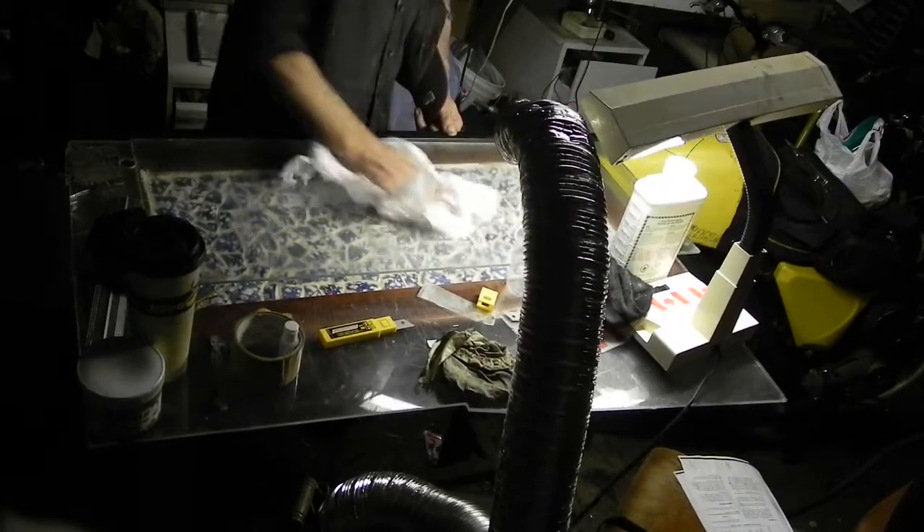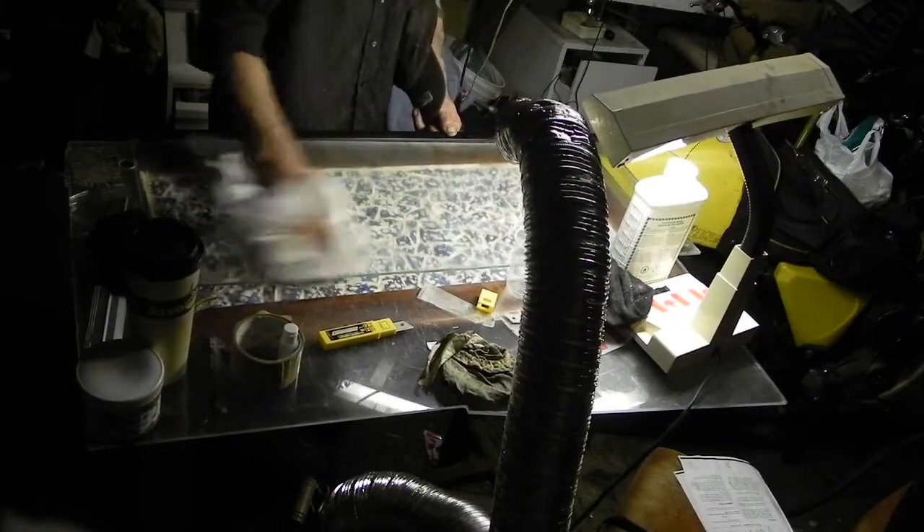We've been buffing all day almost — well, about three hours — and about eight coats of wax.